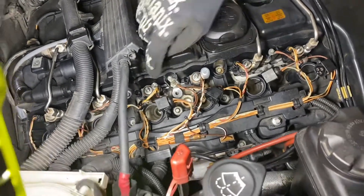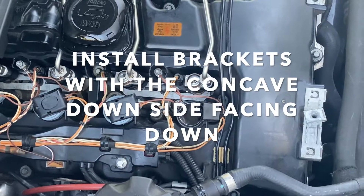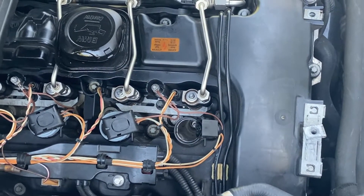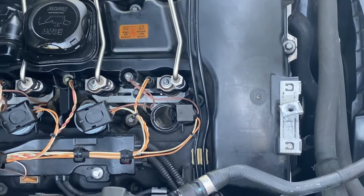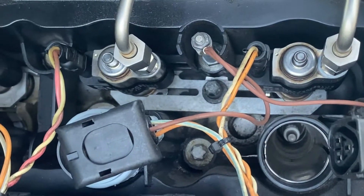Now put your little plate back in. When reinstalling, put both fuel lines back on and tighten them down — go decently hand tight. Unless you have a crow's foot wrench, you won't be able to torque those down properly. Then tighten down the E10 bracket.